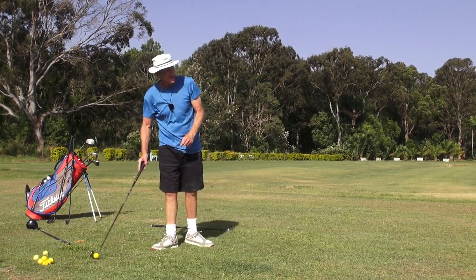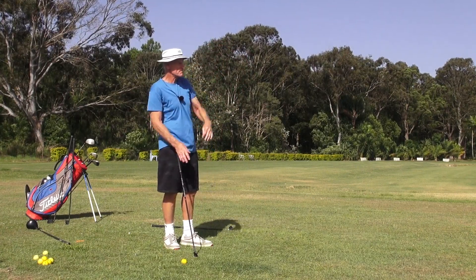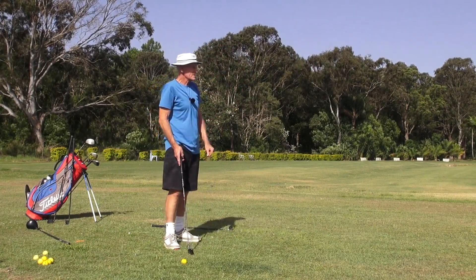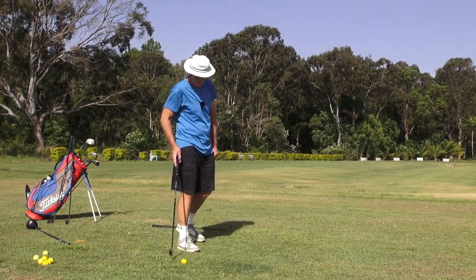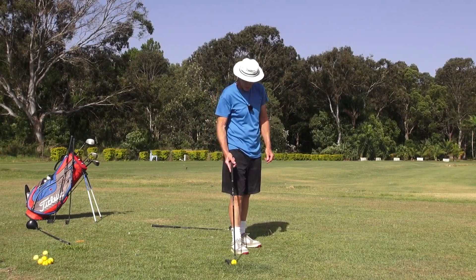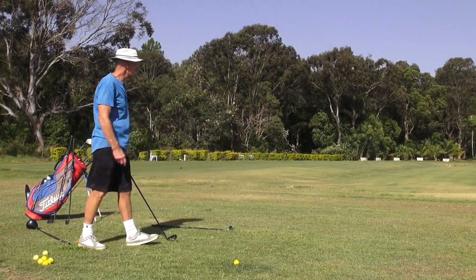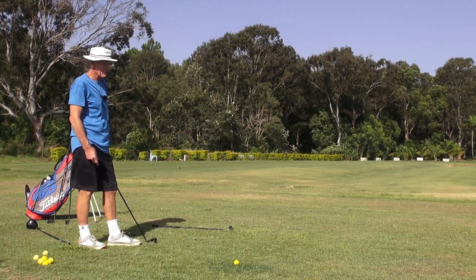There's a 160 sign out here, it's about a metre wide. That just hit the bottom part of the 6 in the 160, and that's into the wind - 160 metres, that's 172 yards.